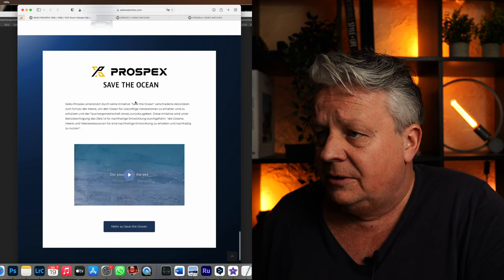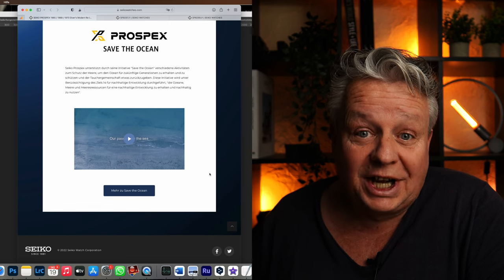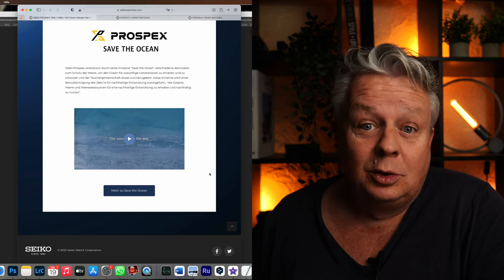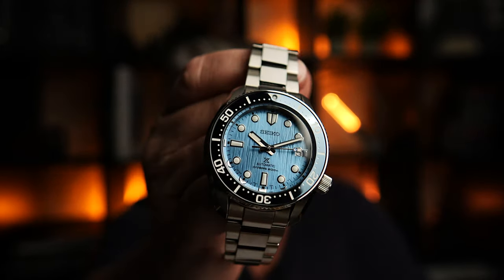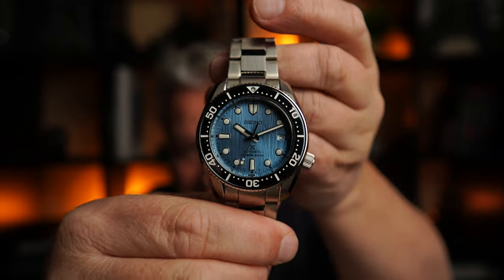Hier nochmal ein paar Worte zum Save the Ocean Projekt – schaut euch das Video gerne nochmal an. Das war die Seite, wo es nur um diese drei Neuinterpretationen geht. Schaut sie euch an, Link unten in der Beschreibung. Ich finde die 68er hier aus zwei Gründen am besten: Erstens sieht das Blau am geilsten aus für mich. Und zweitens ist es eine Uhr, die 1968 neu darstellt. Da ich 1968 geboren bin, passt die Uhr also perfekt. Selbst wenn sie nicht 1968 wäre, wäre es aufgrund der Farbe wirklich meine Uhr. Aber ihr habt ja drei Möglichkeiten zur Auswahl – sind auf jeden Fall echt richtig coole Dinger mit richtig cooler Historie dahinter, worauf ich gleich nochmal eingehen werde.